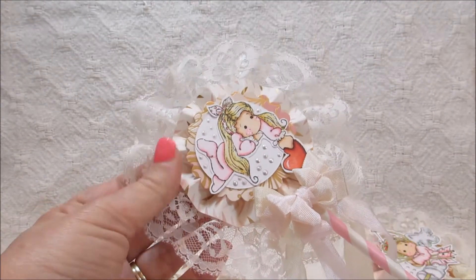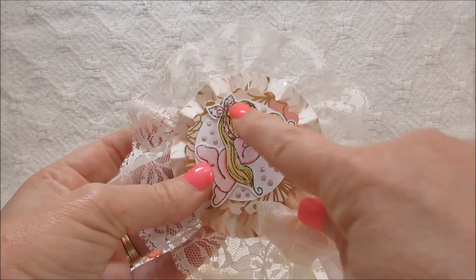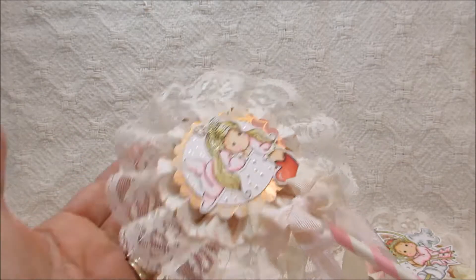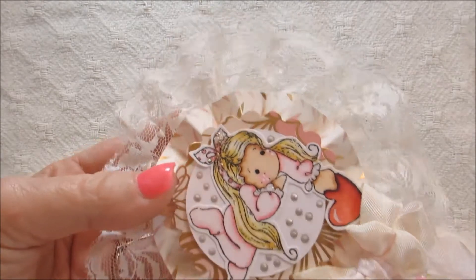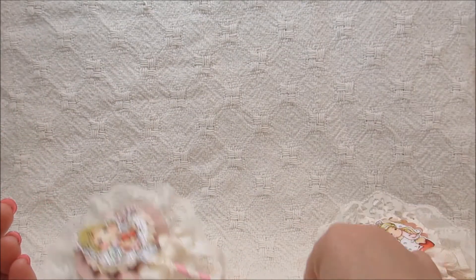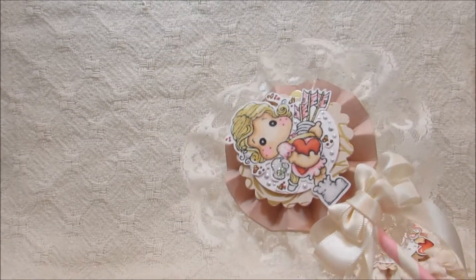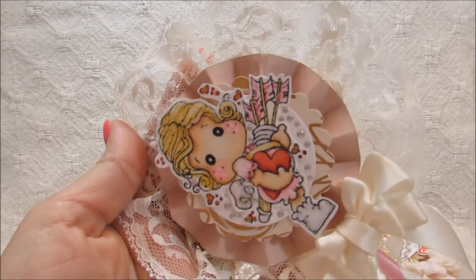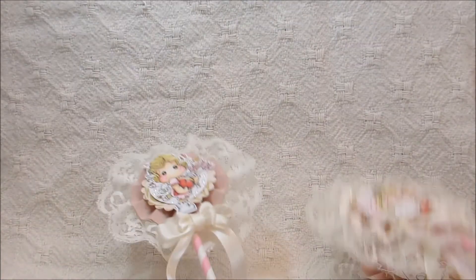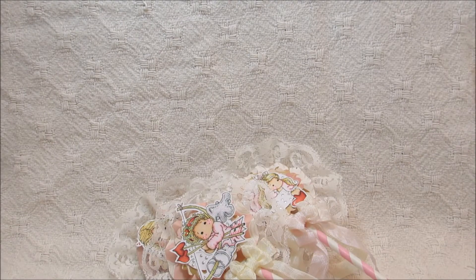Here's another one — basically the same. I added this pretty lace trim behind it, printed these off my computer and resized them to fit the smaller circle. I put some little dots on here, did another bow, more lace trim, and some stickles. I'm not sure if you can see it, but there are stickles in her hair and on her little cuff. I thought they turned out really cute — I'll put these in the little drawer I showed you guys earlier. I hope you like them!